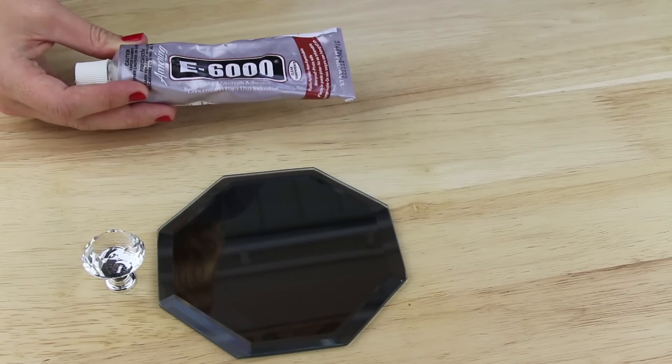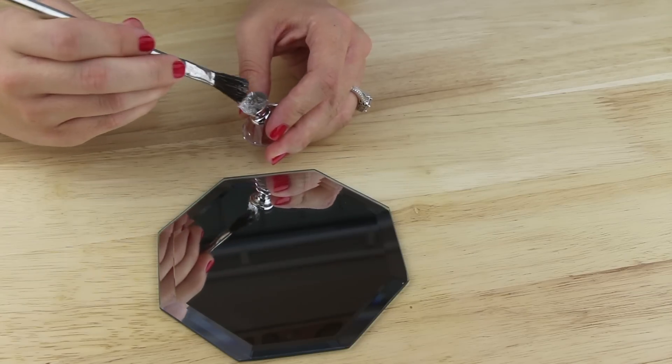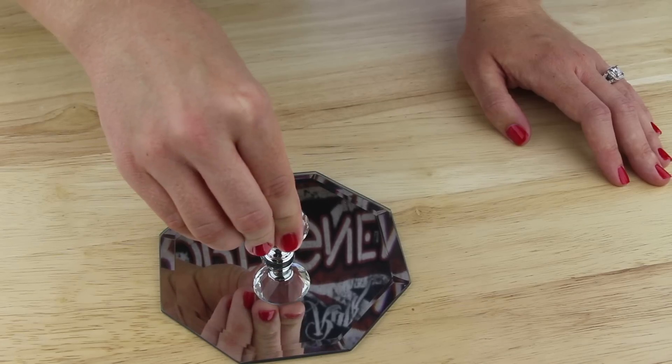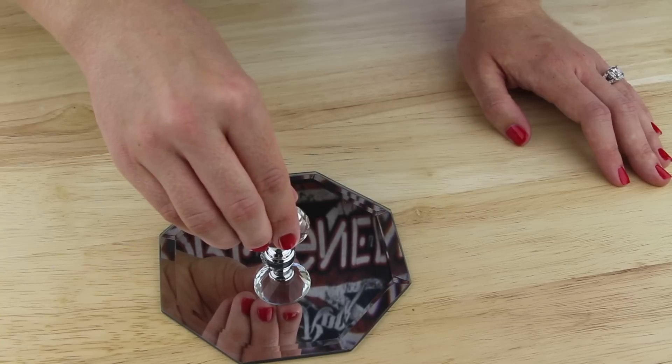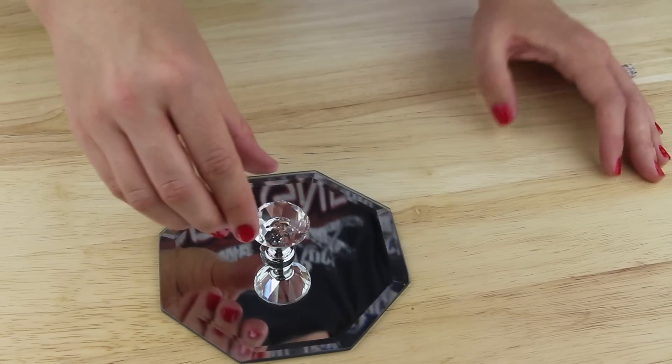To attach the drawer pole I'm using this E6000 and just applying it on the back of it with a brush. Now I'm pressing the drawer pole into the center of the mirror. You can get really precise and measure out where the center is, but as usual I'm just eyeballing it.